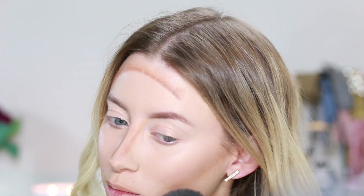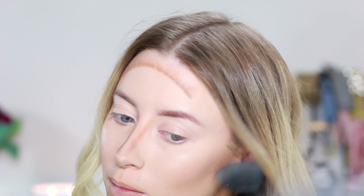My contour — I always blend it in an upward motion. You don't want to pull your cheekbone down, you want to lift it up. So up, up, up. And for your forehead you just want to bring it right back into your hairline.